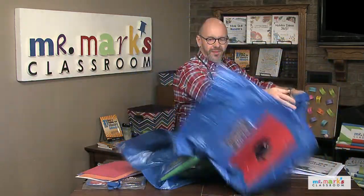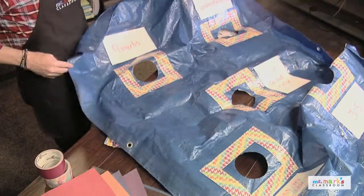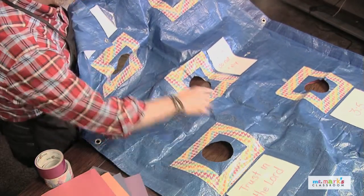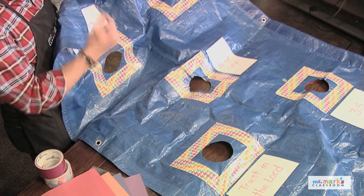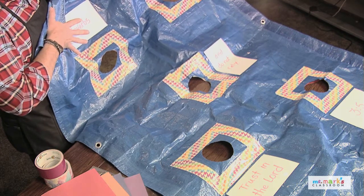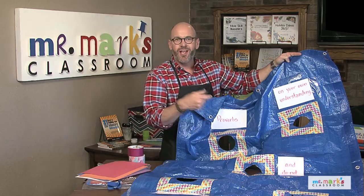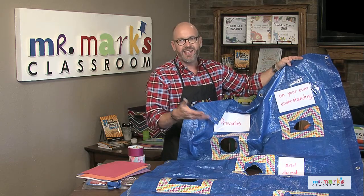The best part is we made a second game right here on the back — it's our memory verse game. The memory verse is written on pieces of cardstock that's been laminated, and we just used an erasable marker and taped it on. When we're finished with this verse, we can do bits and pieces of another verse by just wiping it off and writing on another one.